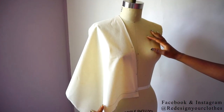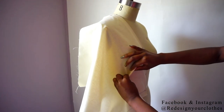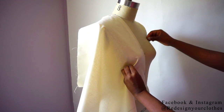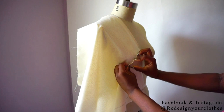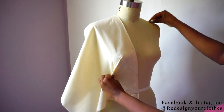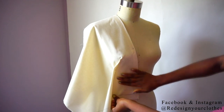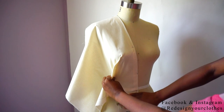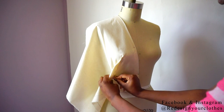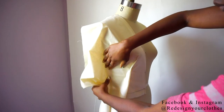I decided that I wanted one dart instead of two darts, so I decided to do a dart that goes diagonal from the apex of the bust all the way down to close to the side seam. This is going to be a diagonal dart that eliminates both the princess dart and bust dart — I preferred this approach. I'm going to go ahead and pin that excess of fabric to create my dart and smooth the areas out while I'm draping.